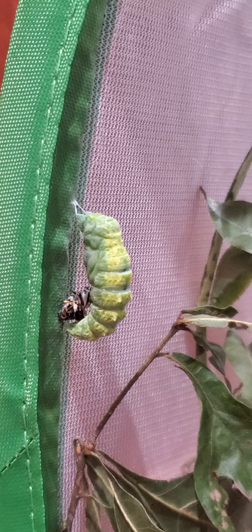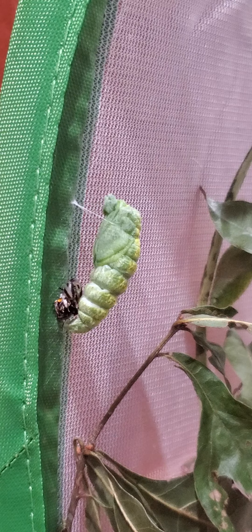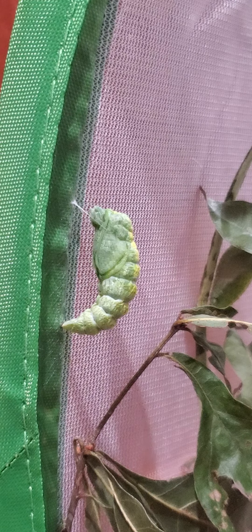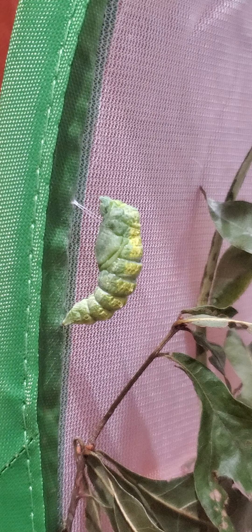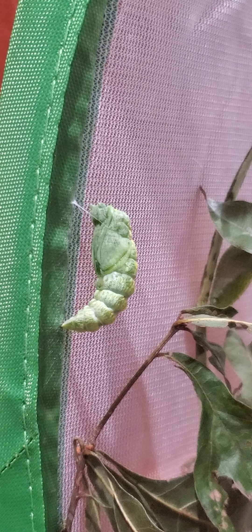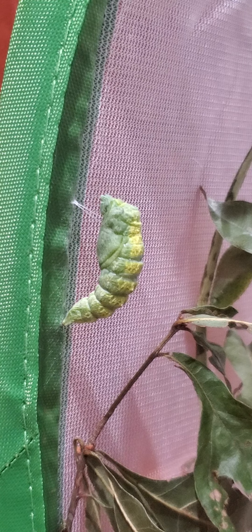I'd like to know what's going on down there — it looks violent. It is violent. You can see that part just fell off; the skin or external part of it was shed.